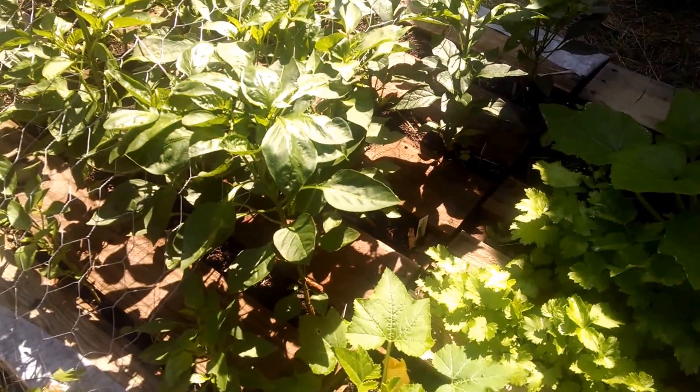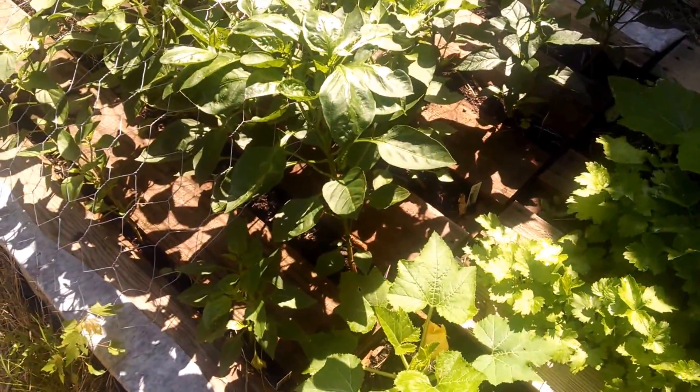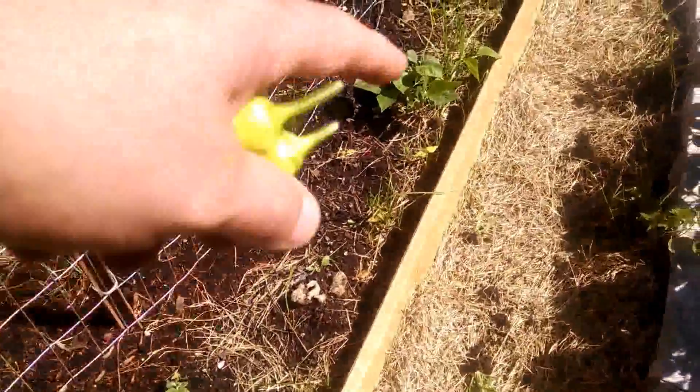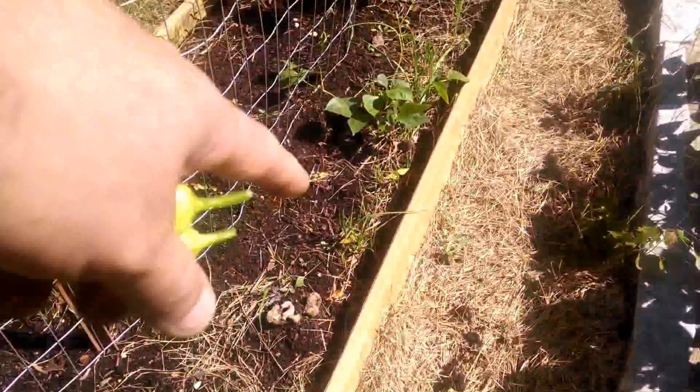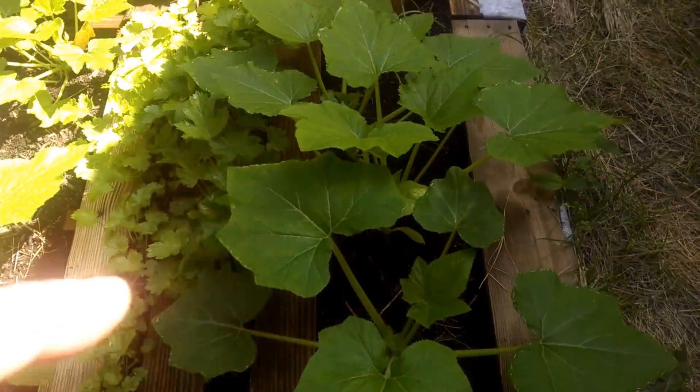The felt under the pallet keeps the weeds down. I think I'd be really inundated with weeds if I didn't do this. I didn't put anything under these areas and you can see the grass is growing up — I'm going to need to cut it back. In the middle here is parsnip and this is squash.